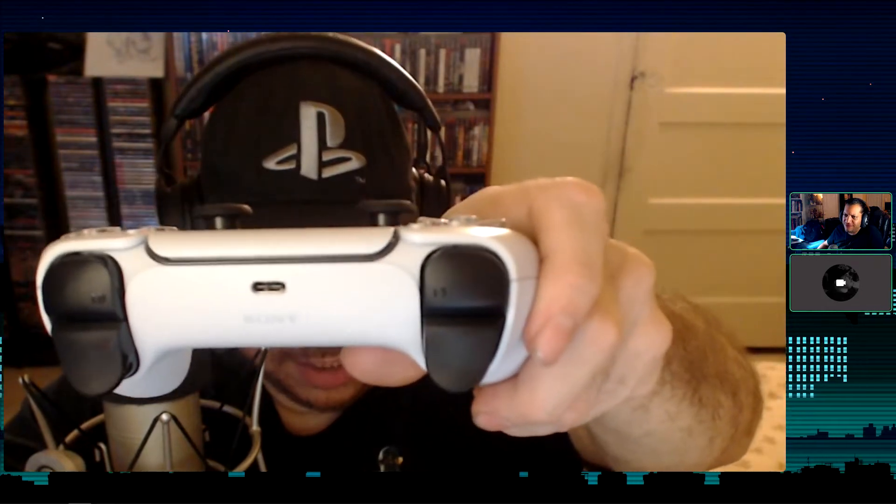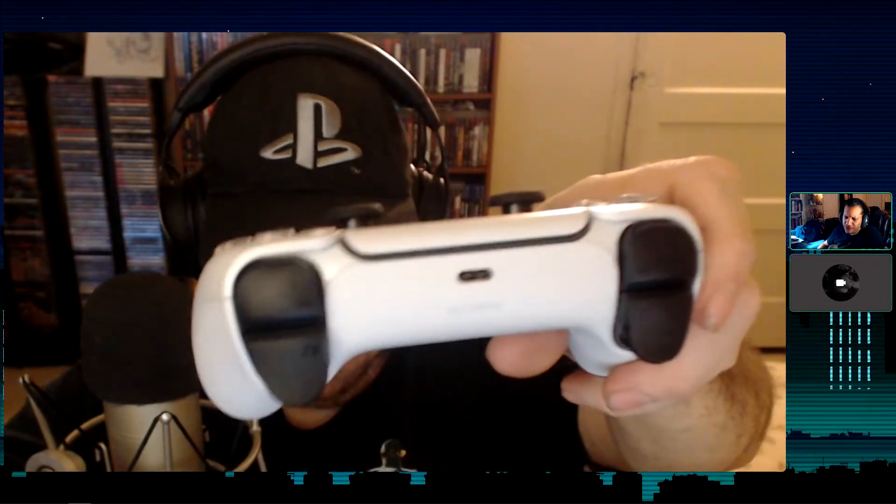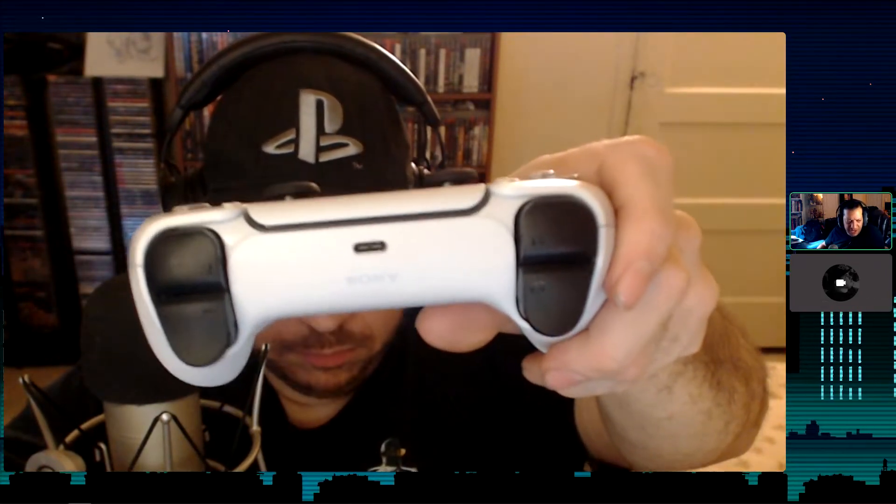The charging port is USB-C, which seems to be the common thing now. I literally only have one USB-C cable in my entire house — the Nintendo Switch charger — so I'll just use that for this. But overall it feels pretty good.